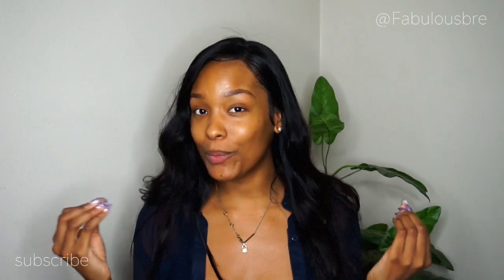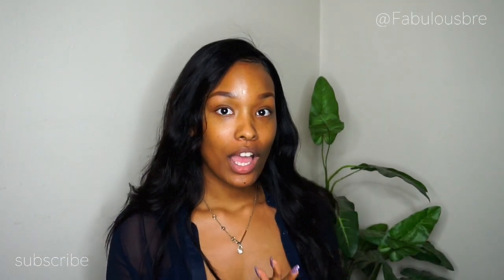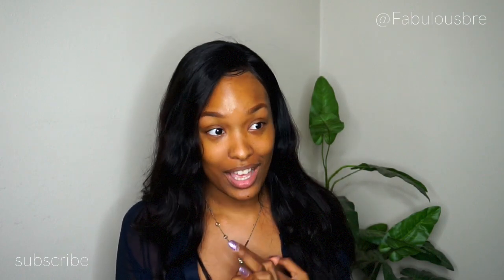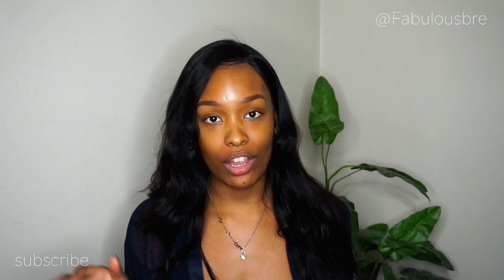Hey guys, welcome back to my channel, Fabulous Bree here. I am back with another video and I just wanted to talk about a new contraption that I got my hands on and I am totally obsessed with. It literally changed the way I shampoo my hair — anything I do with my hair as far as cleaning it.